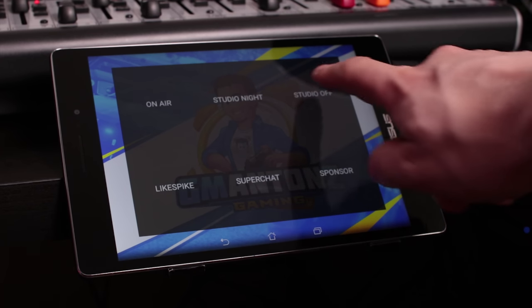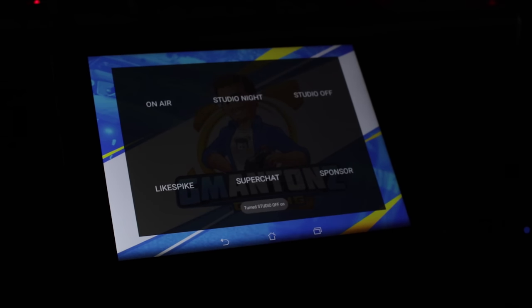Once I'm done streaming or recording, I hit another button to turn it all off. Or if it's evening time, I put the studio into night mode for some cool ambient lighting while I work on editing. So that's the Philips Hue.